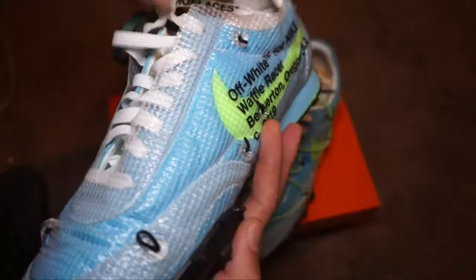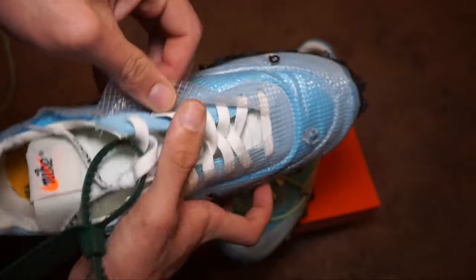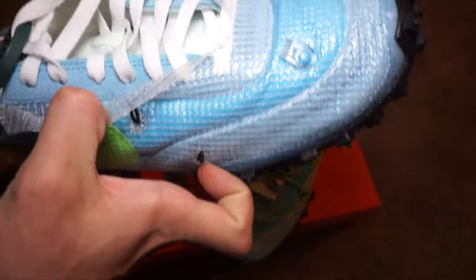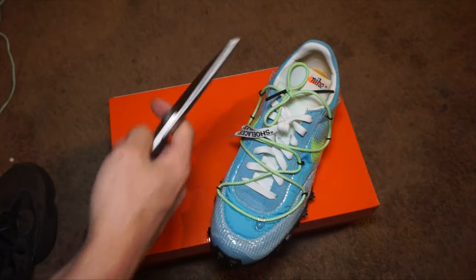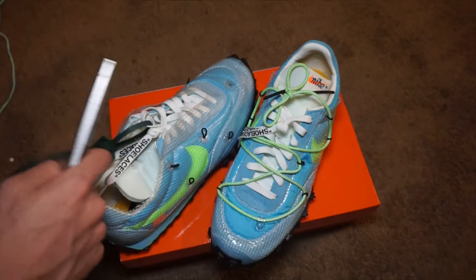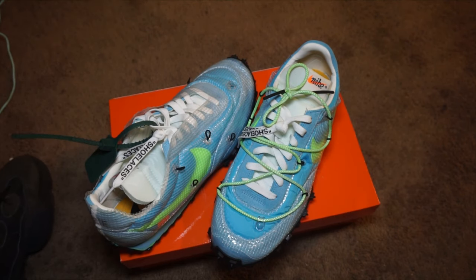Let's go ahead and get to chopping these off. I don't think we need to take out the regular laces — it should be fine without it. I'm gonna be using these Cut Co scissors, and these are probably way too big to be using, so if you have a smaller pair of scissors, definitely go with that.